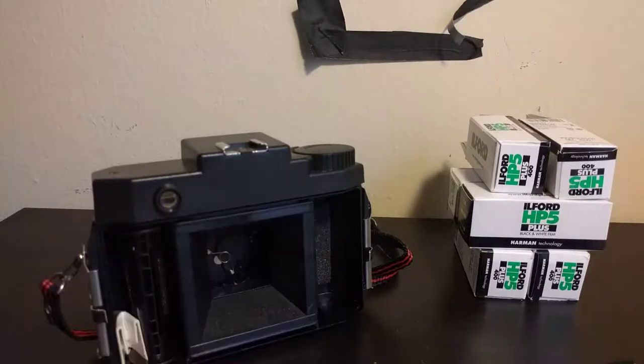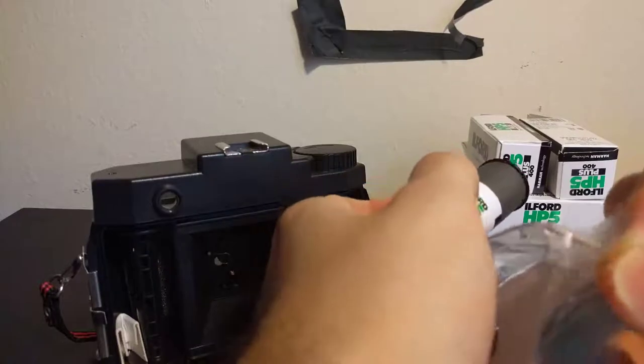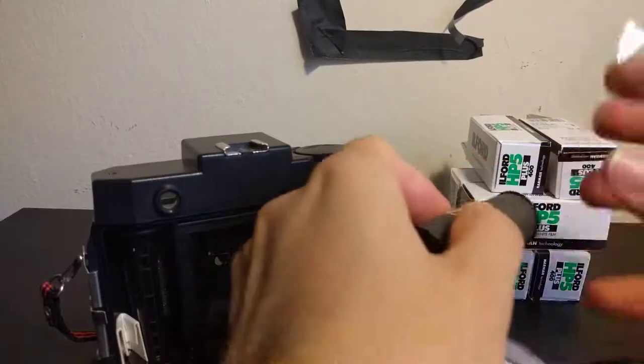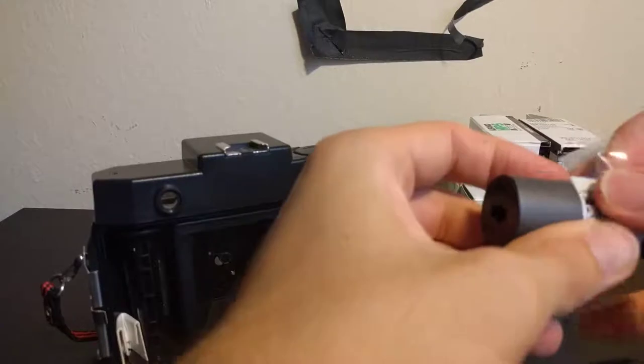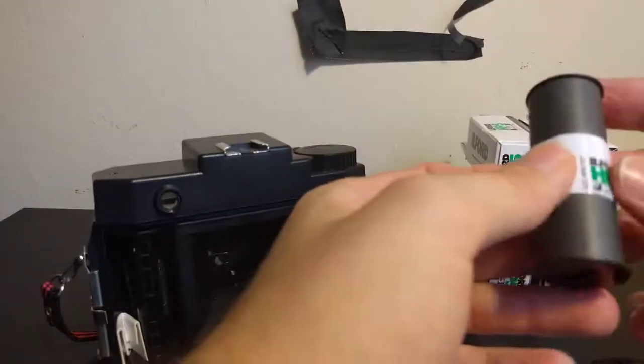Let me get some cellophane tape. I'm back with some cello tape — just going to grab a tad bit, not a lot. I'm going to secure this right here. And there we go.